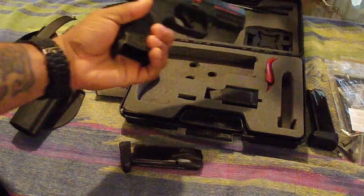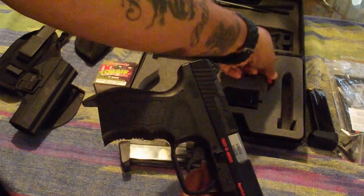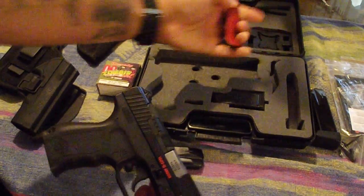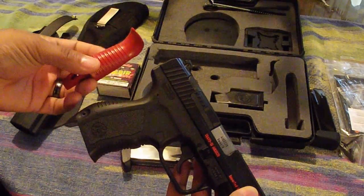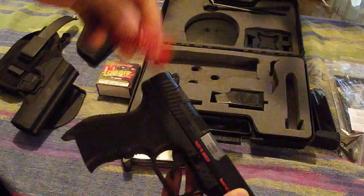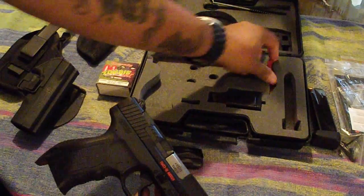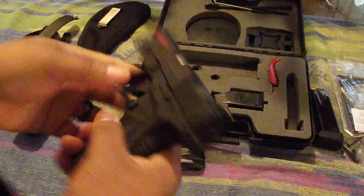Nice little gun. I had the extra back strap on — that back strap gives it like an extra beaver tail right there. I did this really just to go with the theme of the gun I was going with, me being a Chicago Bulls fan.